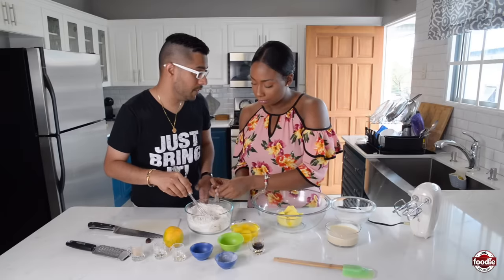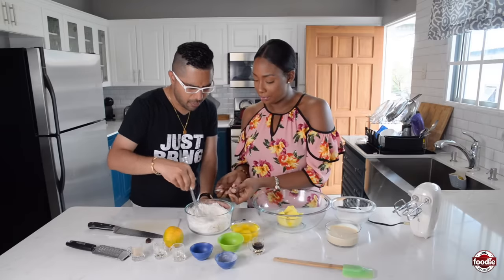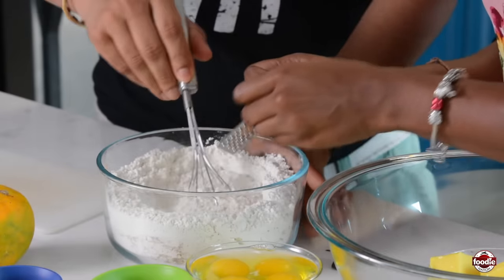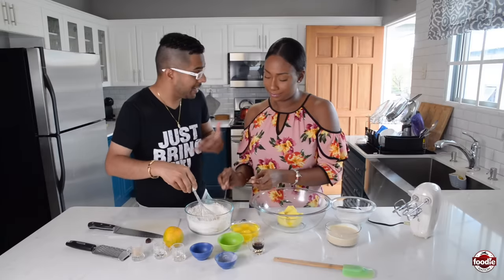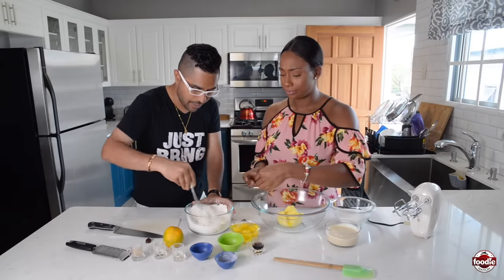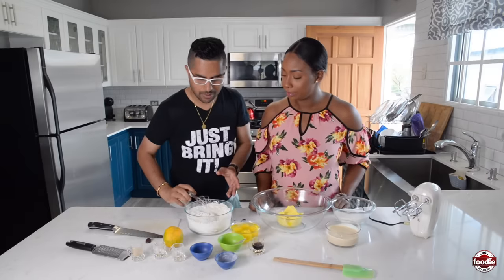Actually, too much nutmeg is a hallucinant — it can make you hallucinate. So just a little bit. We want to mix up our dry ingredients, and the best way to do it is just like this. When you freshly grate it, you get the essence of the spice and the smell. Nutmeg oil, nutmeg spice — all these are great things that we have here in the Caribbean to use.